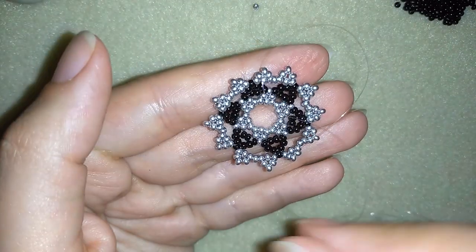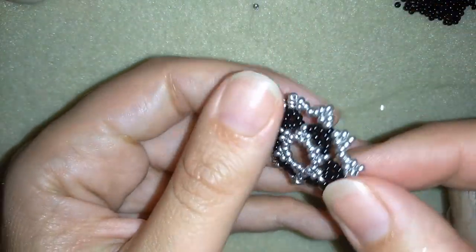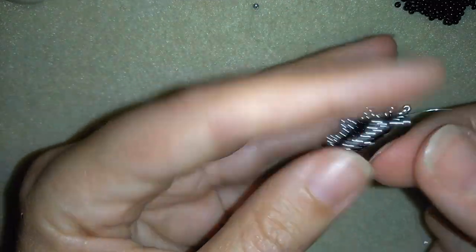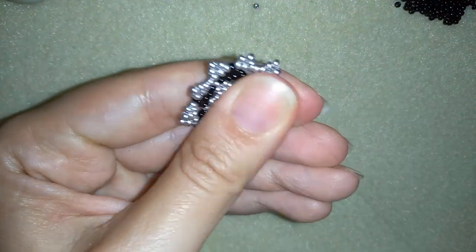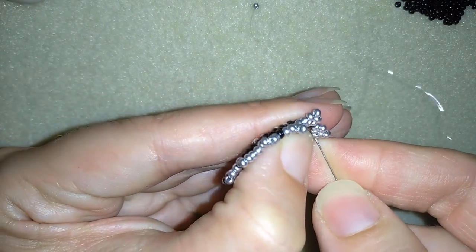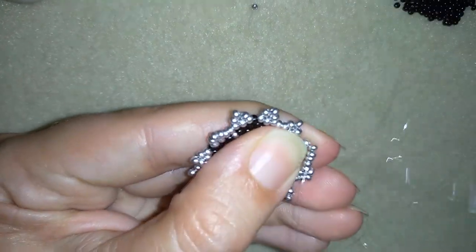I went around this circle and now at this stage you might see how my work has a slight bend — I like this effect. Now I'm going to continue with my next row. What I'm going to do is go through those silver beads and exit through one of my angle beads.